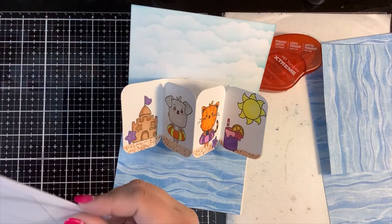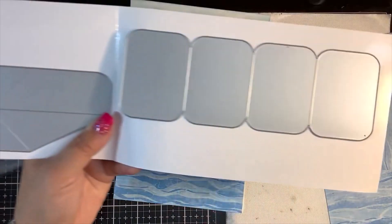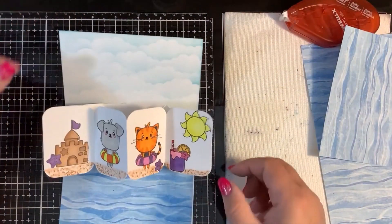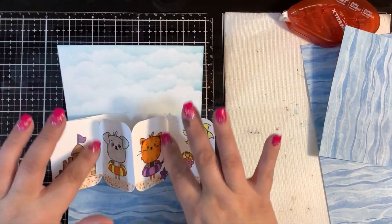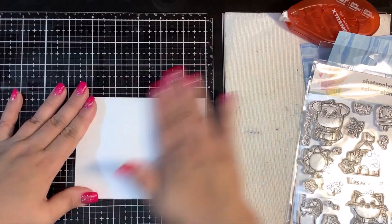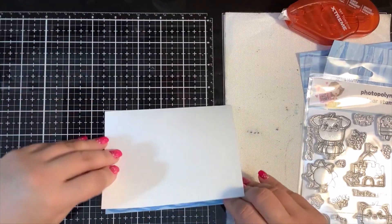It's just two little dies that come together, and this stamp set is great because it has so many cute, perfectly sized elements. This is the part I cut, stamped, and colored, and this is the back folding part which is already ready to go for die cutting and folding. It's just a matter of gluing those two corners down, making sure the center piece pops up and the two side pieces go down so it folds in on itself. When you open it, they're having a good time at the beach with fun clouds in the sky and cool water at the bottom.